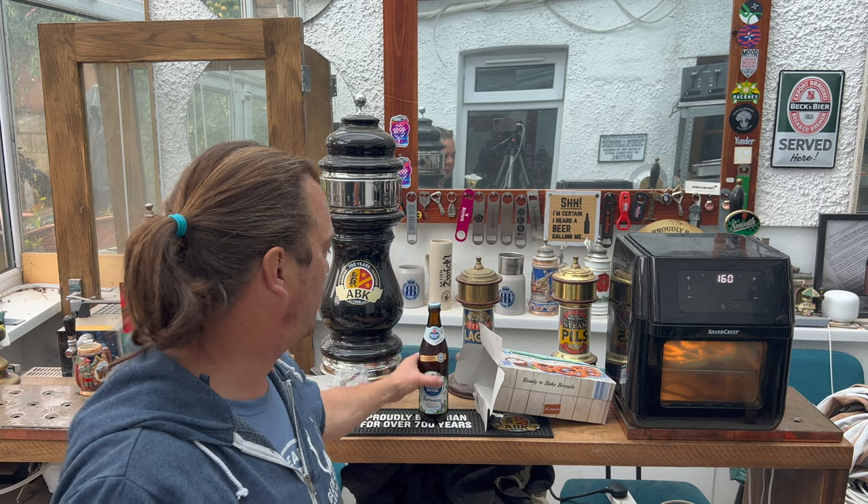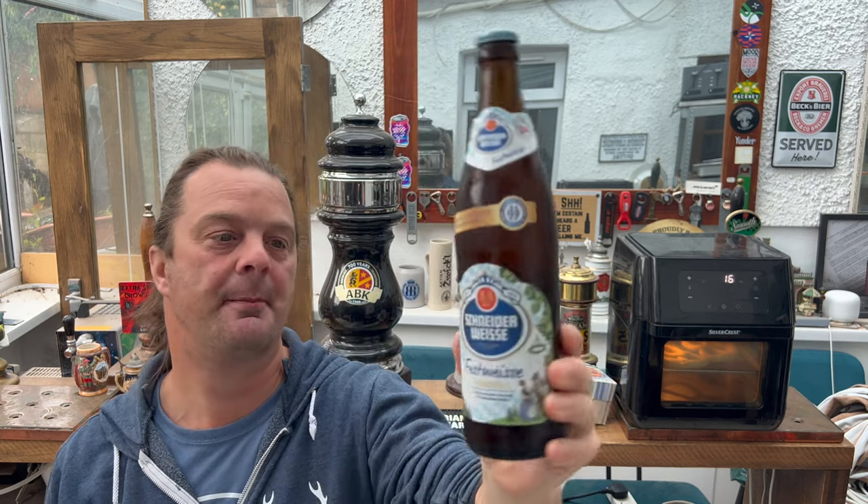When they're more or less nearly finished, we'll come back and open this Fest Weiss from Schneiderweiss. Schneiderweiss is a fantastic brewery in Germany. They specialize in Weiss Beer. They do a tap series — Tap 1, which you can pick up in Sainsbury's, all the way up to Tap 2, Tap 3, all the way up to Tap 10.